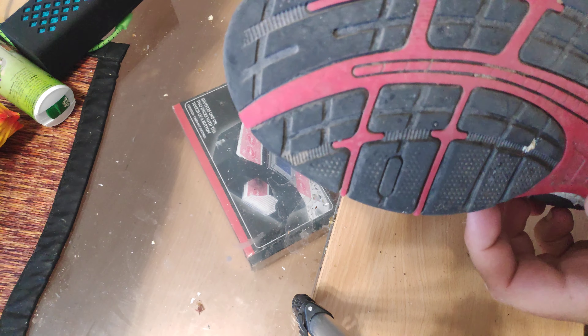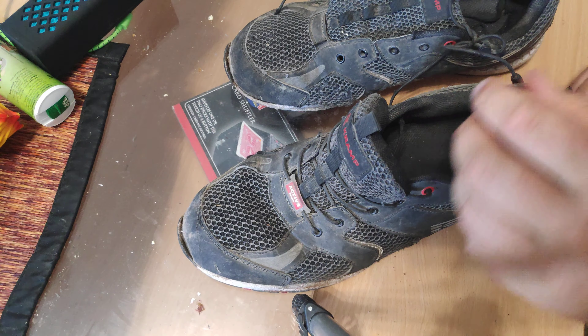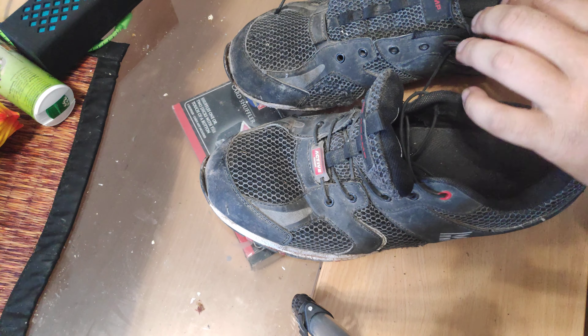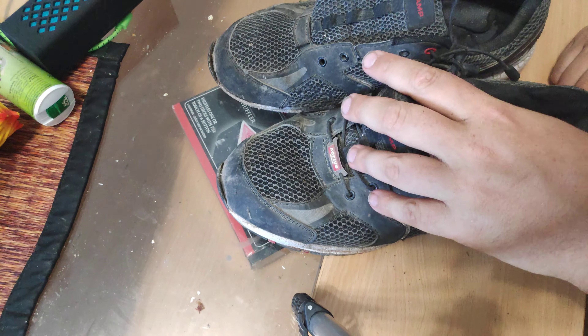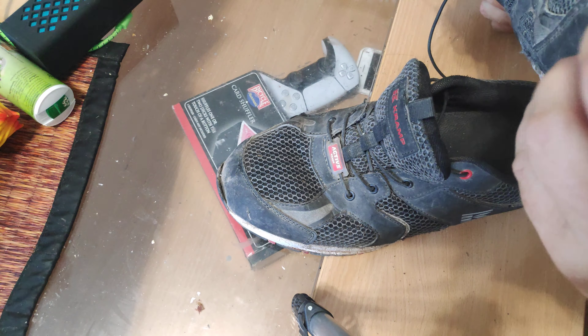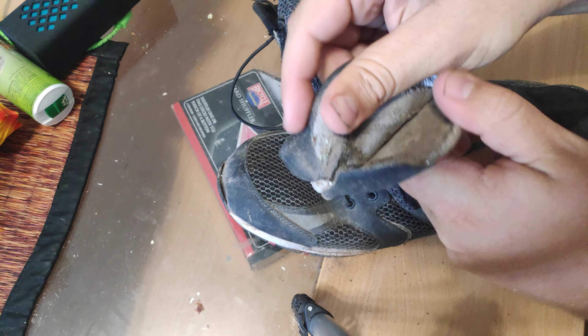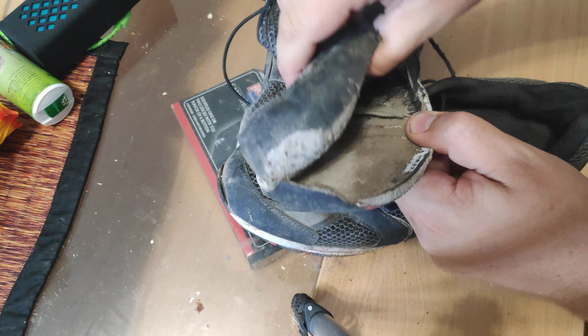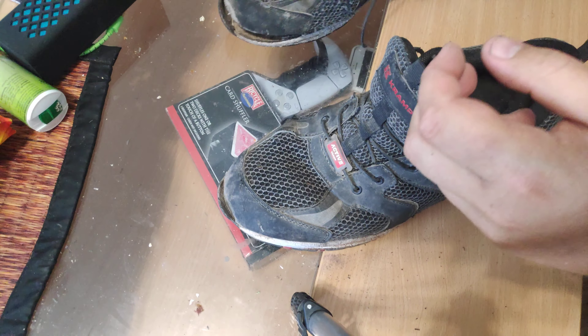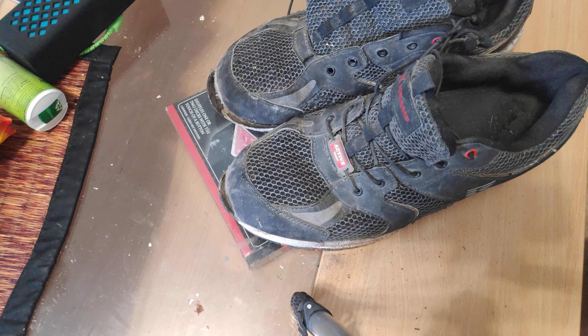They cost like $40 or so. So if you buy these Kramp shoes and you're a heavy user, don't buy them, because they'll end up looking like this. These are going to the trash can — it's completely worn off, almost like falling apart. This whole sole is completely falling off. Completely useless, just falling apart. This one is just trash.